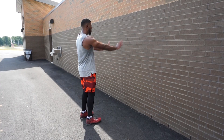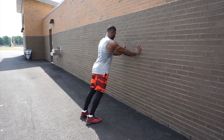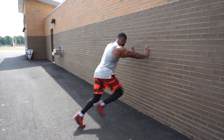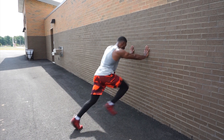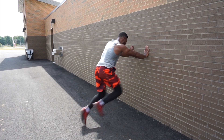The first drill is going to be the wall drive. You're gonna place your hands just below your chest up against the wall, keep your back straight, and walk your feet back so your body's at about a 45 degree angle. While maintaining that angle, you're going to simultaneously drive one leg down as the other knee drives up.